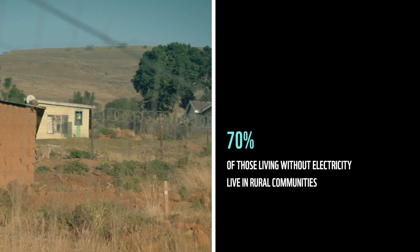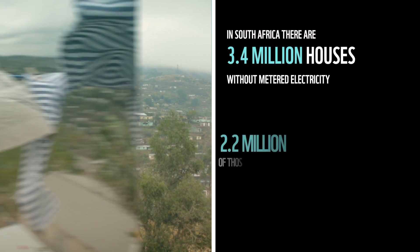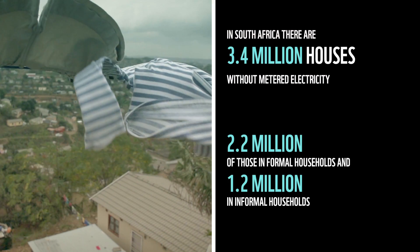In South Africa alone, at present, there are 3.4 million households without formal meter electricity supply — 2.2 million in formal and 1.2 million in informal households.